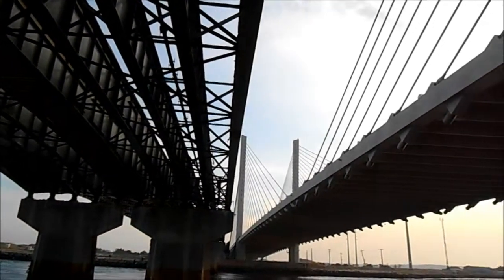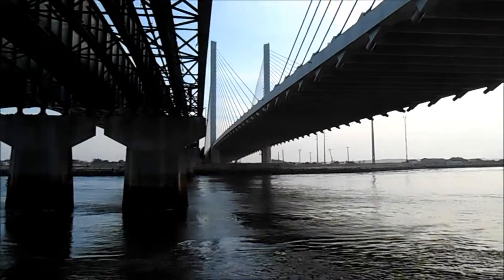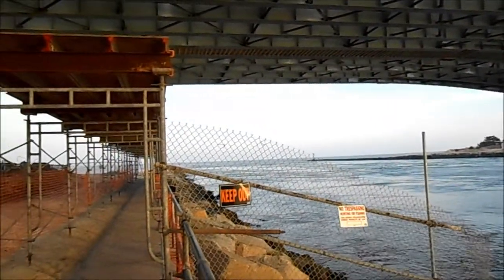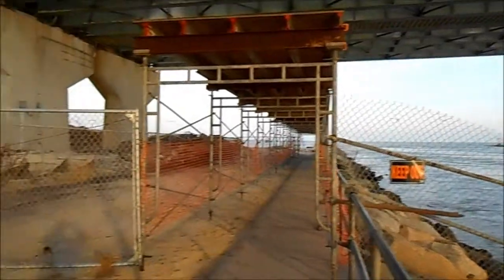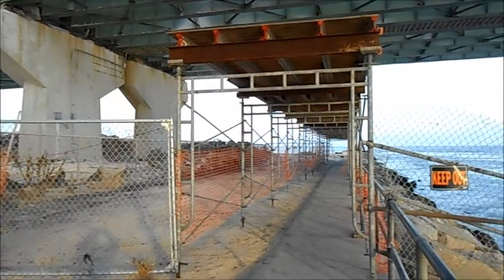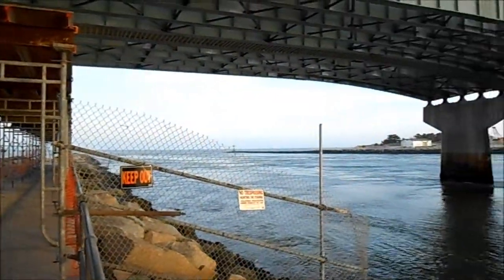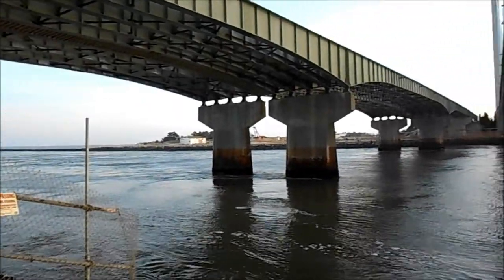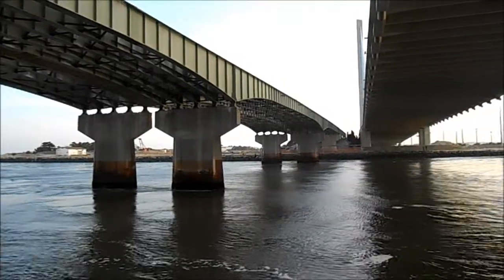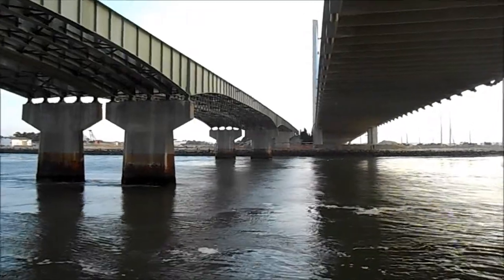Look at the difference. There's no support for this new bridge from span to span. Now the old bridge has one support on the ground, then going over to the water there's another support, and another support, and then you finally see all the way across to another support on land.